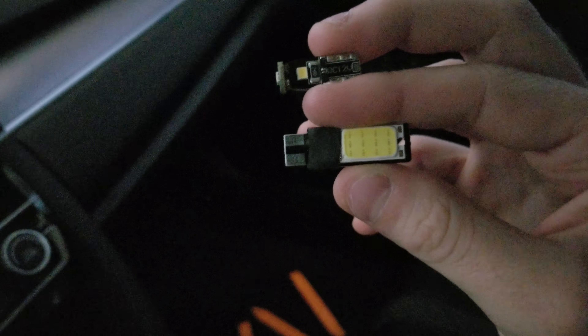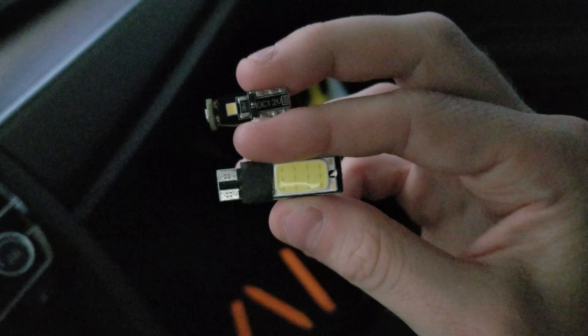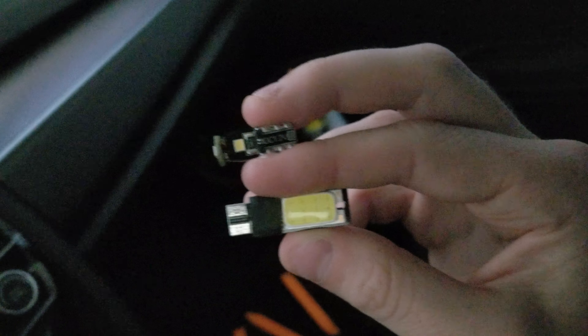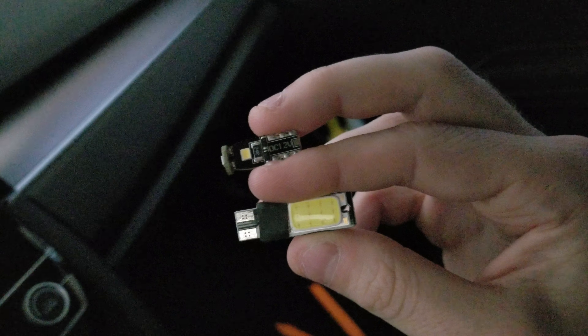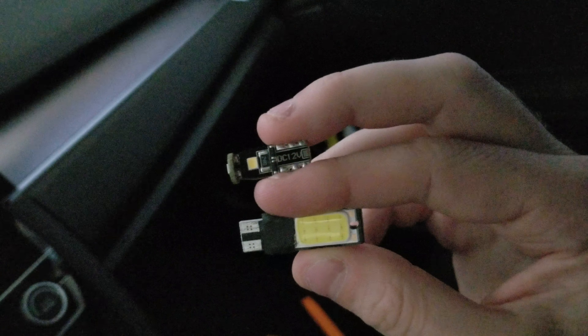One quick test: the one on the bottom is what I used for the middle dome light and it's very bright. The top one is the new Serious LED. The bottom one is just way too big to fit in that front map light, but I want to compare and see if it's the same brightness or brighter, because there are a lot fewer LEDs on it.